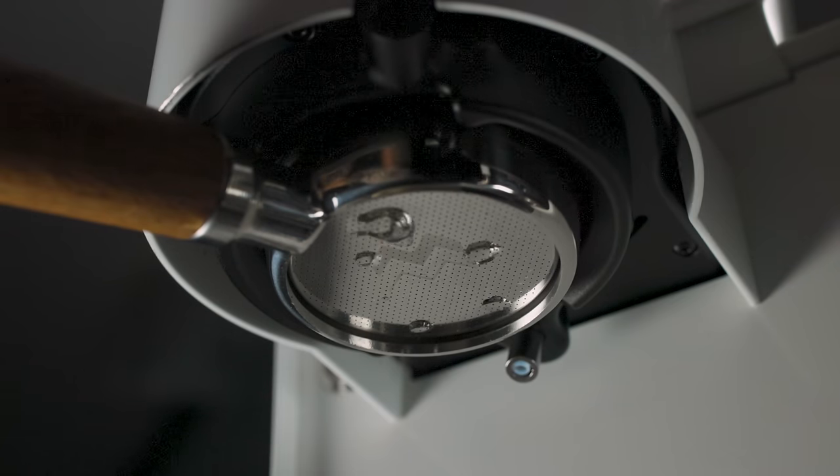We didn't know that temperature was important until a home barista wired a PID controller on their home machine. We didn't know that puck distribution was that important until John Weiss took a needle and started playing around with it — and now we have a focus on that. We didn't know about temperature volatility and its effect on volatile organic compounds until more recently when studies came towards that — and now we have things that can meet that criteria.